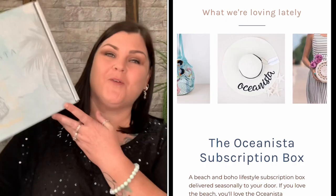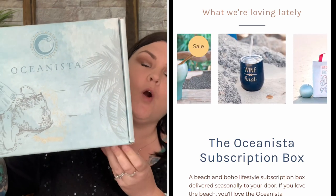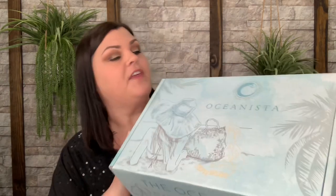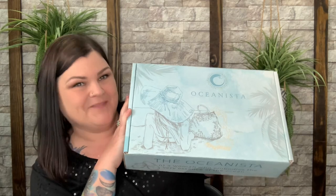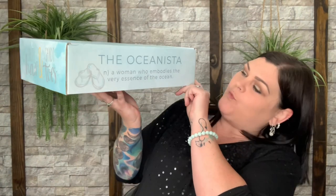So here we go. We're going to show you what is inside, but I definitely love showing you the box — it is just breathtaking. I always save these boxes; they don't go anywhere. They're constructed so well and I just love the colors, the logo, the theme. I love everything about these boxes inside and out. Here's the front of it. The back looks like a dance. It is a beach boutique delivered, and it says the Oceanista — a woman who embodies the very essence of the ocean.